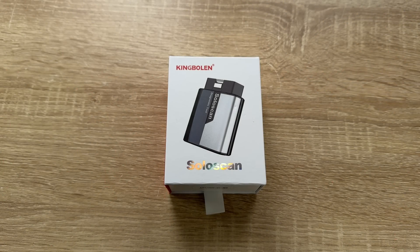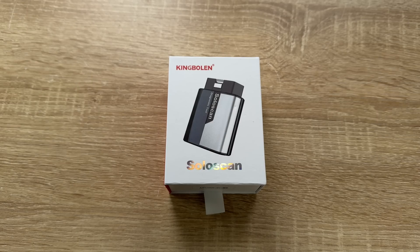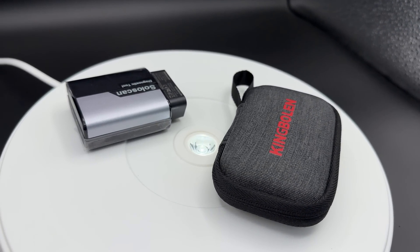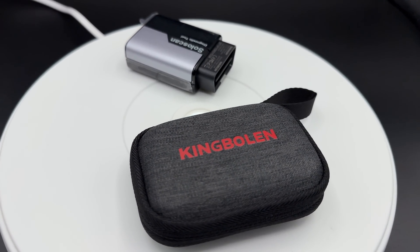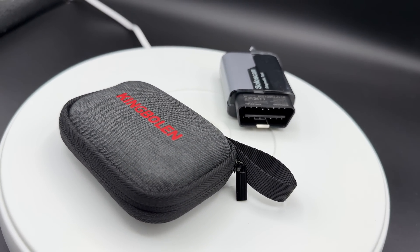Hello! Today I'm going to show you an unboxing video. Let me introduce the King Boland SoloScan Bluetooth OBD2 scanner for Mercedes-Benz, MB Sprinter, and Maybach.